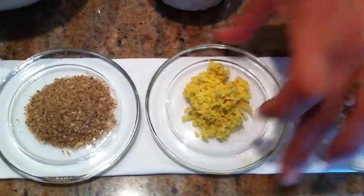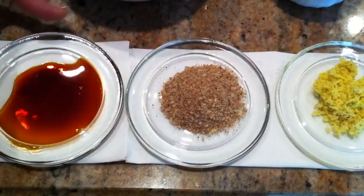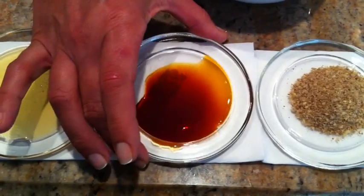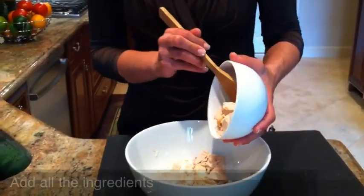Two teaspoons of fresh ground ginger, two teaspoons of flax seeds, two teaspoons of soy sauce, and two teaspoons of honey. Combine the chicken,